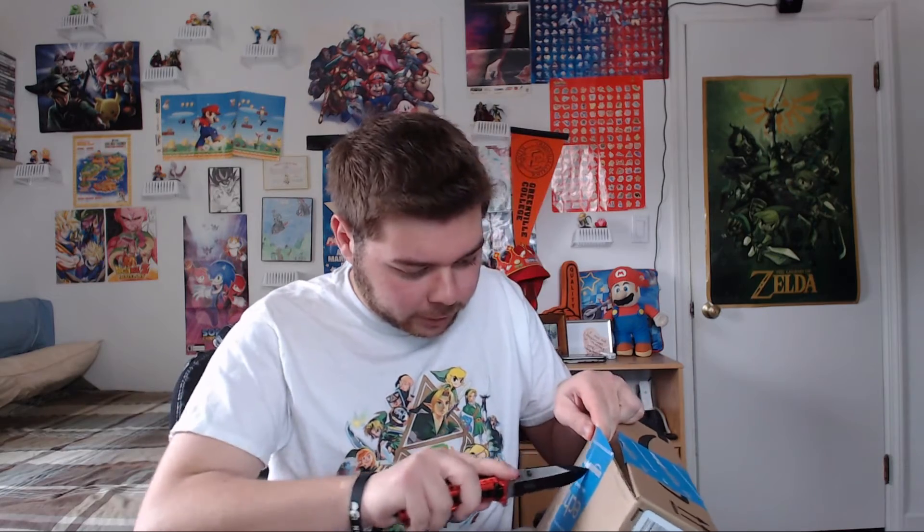It's heavy. I'm going to open it this way so you guys can see it a little bit. Try not to pierce anything. Perfect. Close the knife for safety, so we can be safe.